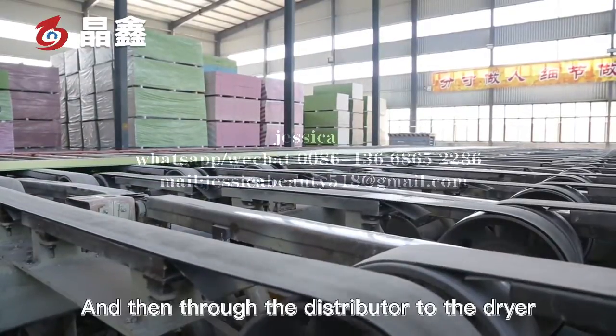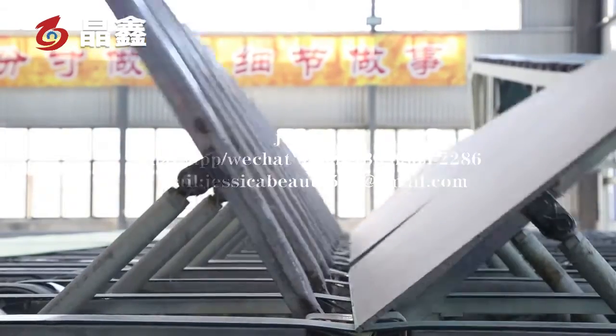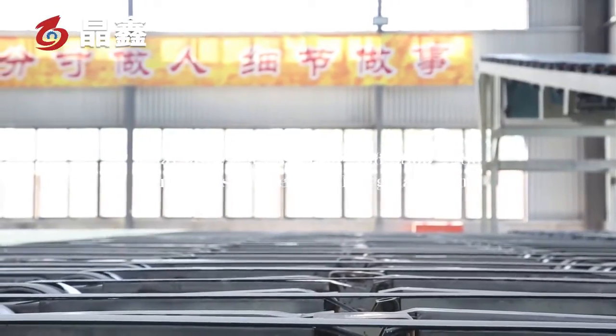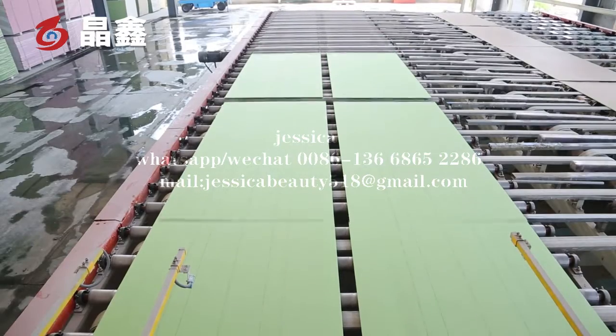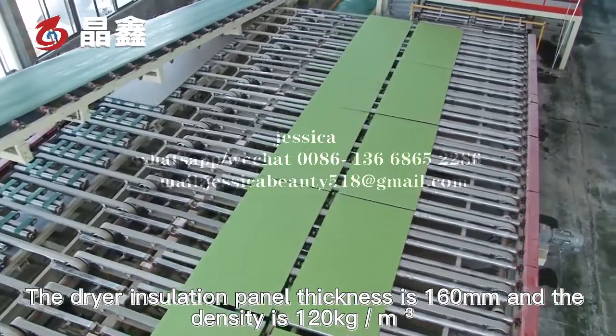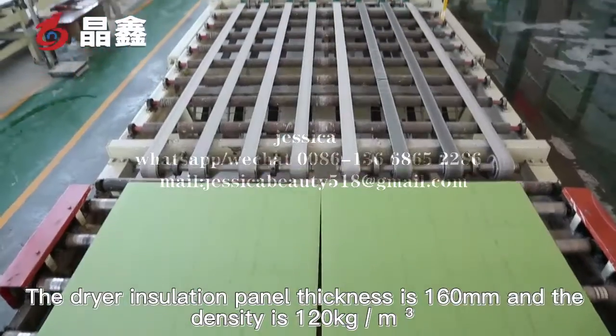The boards are then sent through the distributor to the dryer. The dryer insulation panel's thickness is 160 mm.